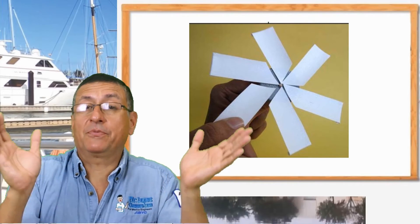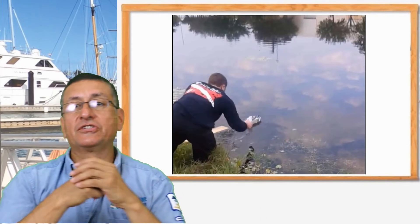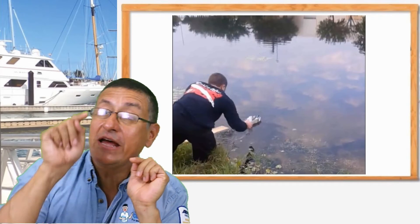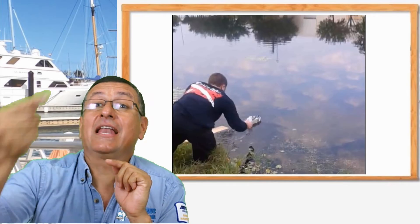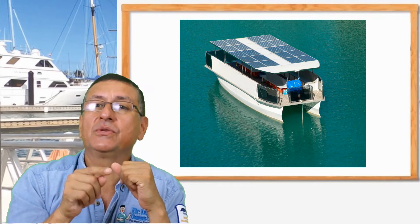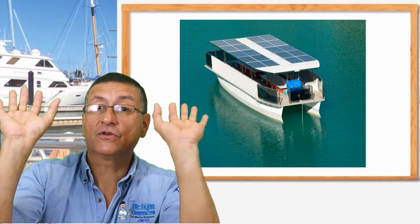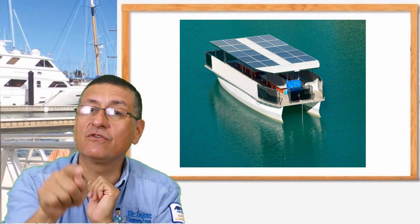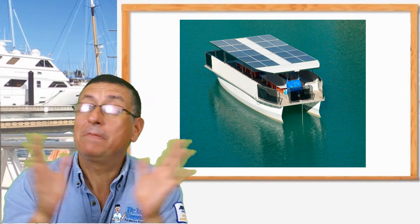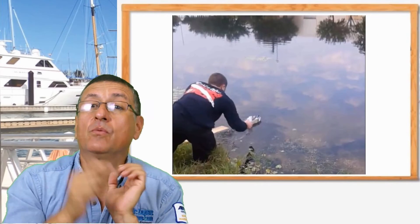The project is this: you put your boat on the water and the boat starts by itself. We are going to use the same boat in our electronics course — instead of rubber bands, we are going to replace them with solenoids powered by solar panels, converting the boat into a solar-panel boat. But for this class, for Intro, the mechanism is rubber bands.